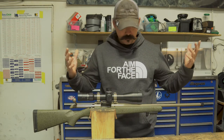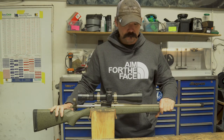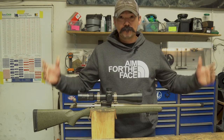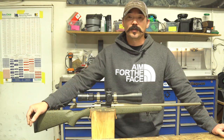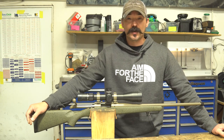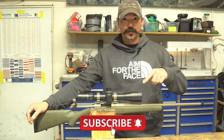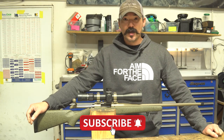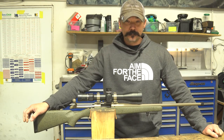Thanks for watching, hope you enjoyed this video. If you liked it go ahead and hit the like button. If you have any comments or questions put them down below, and go ahead and subscribe if you want to see further videos from us. Have a good day, bye!